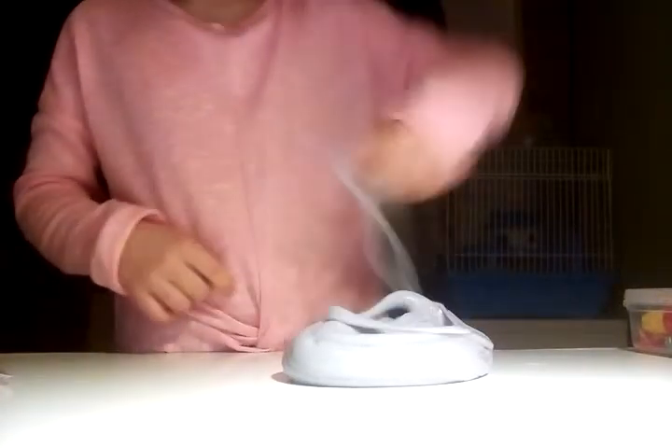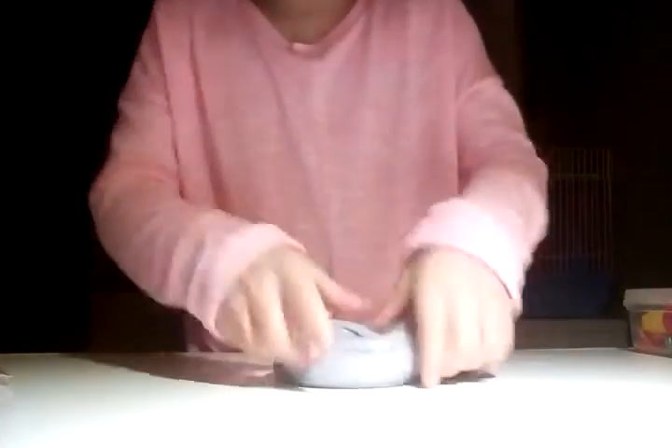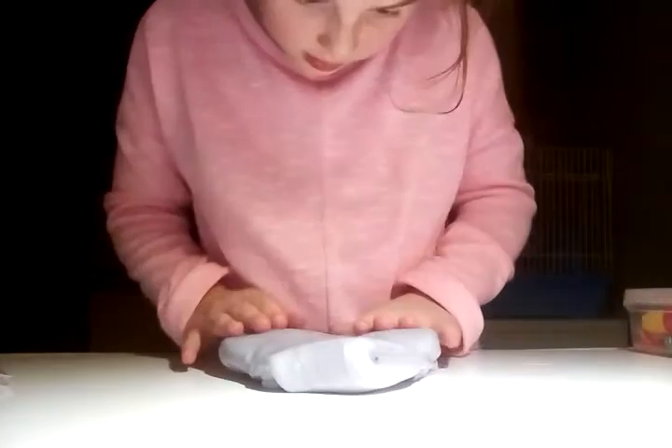I'll do more videos on making stuff with the slime I've got left over. I think I'm also gonna do a video — if you look really really closely you can still see your colors.